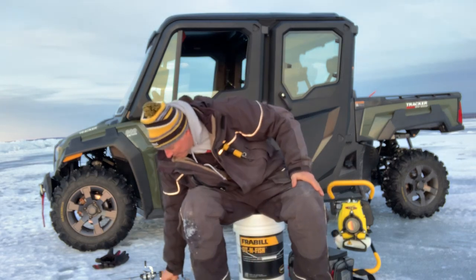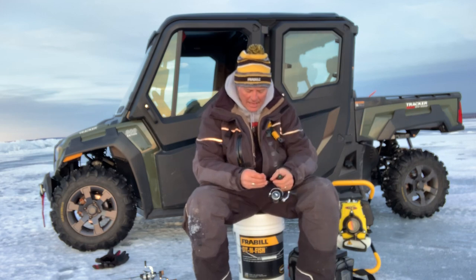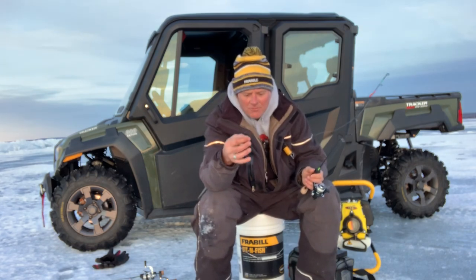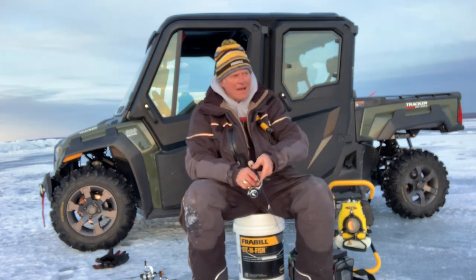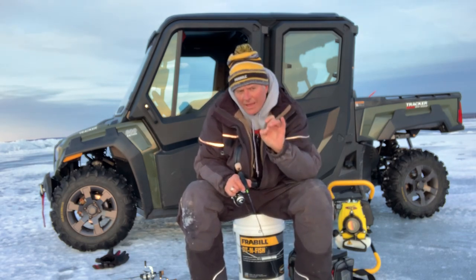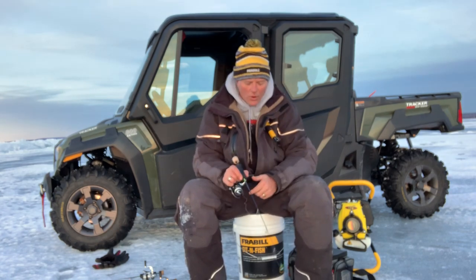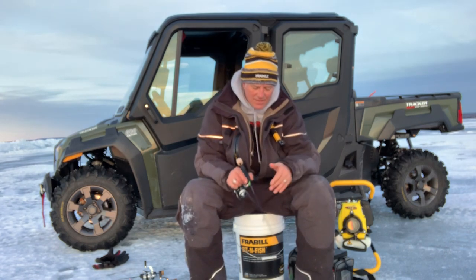I'm going to show you just real quickly the cadence that I'm doing. One thing that I like is making sure that I'm using a horizontal bait like this — like a jigging shad rap or a Johnny Darter, whatever it is that you like to use. With a horizontal bait, many of them you'll get hooked right through the cartilage of the nose.